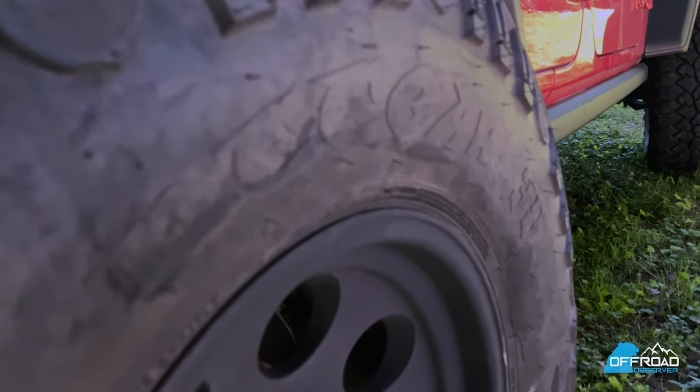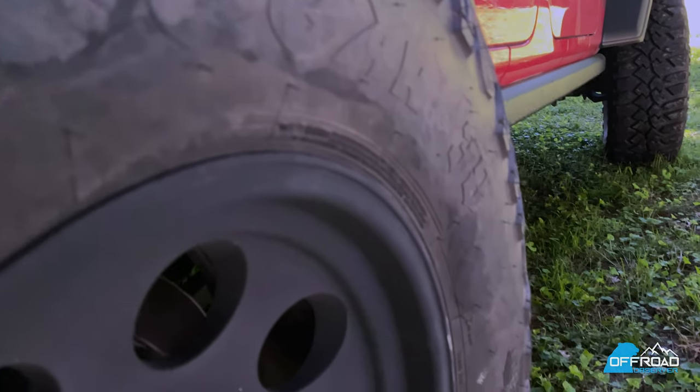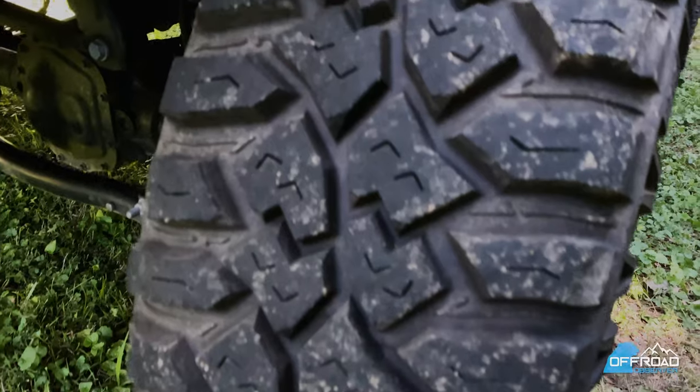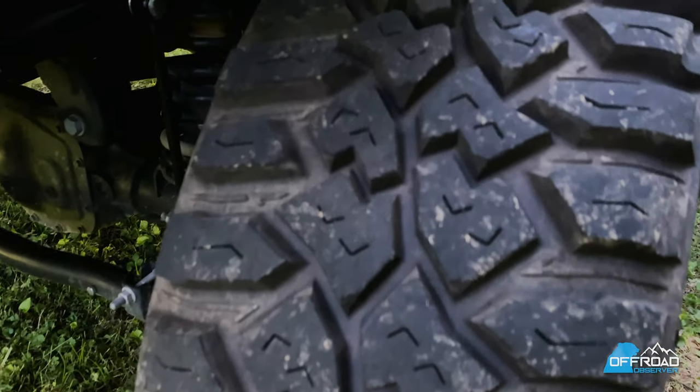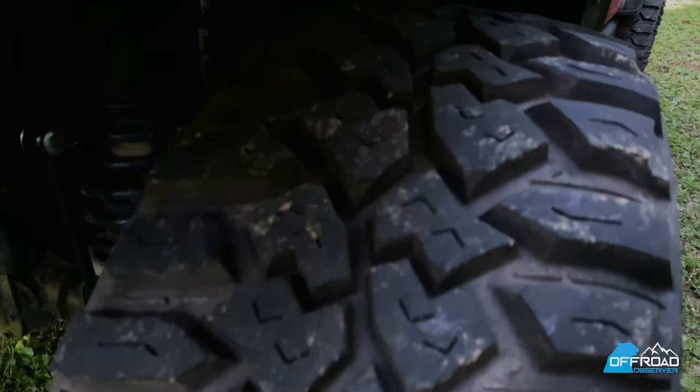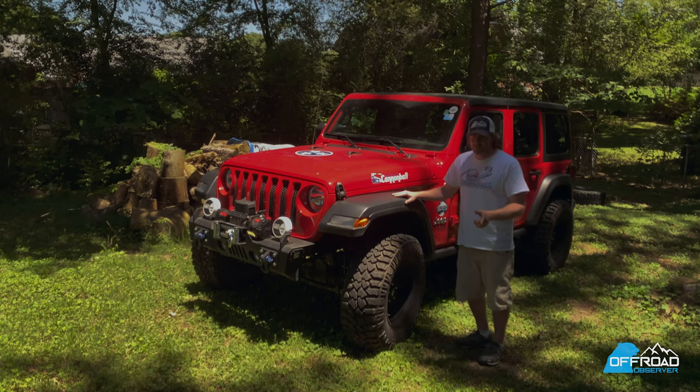The moment I put these on I felt like I had a connection with the road. These are mud terrains. After I put some miles on them, they did get a little bit louder, but I'd rather have a mud terrain than an all-terrain when I go hit the trails, and you should too.